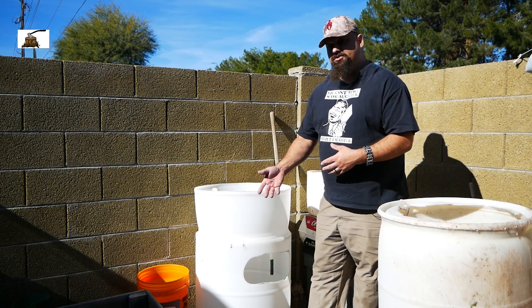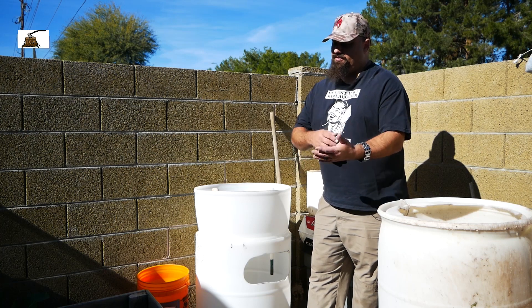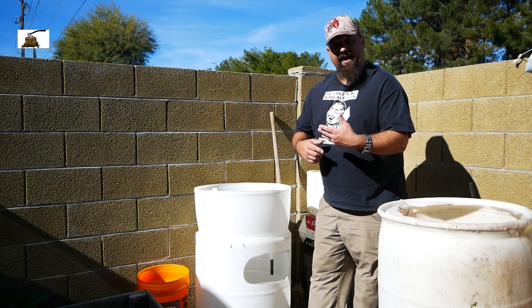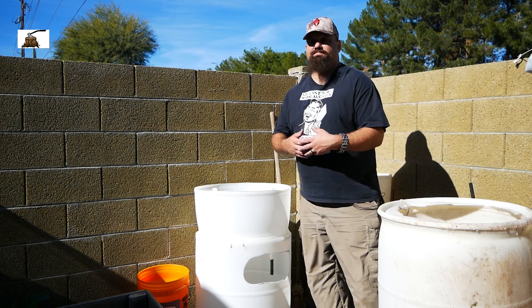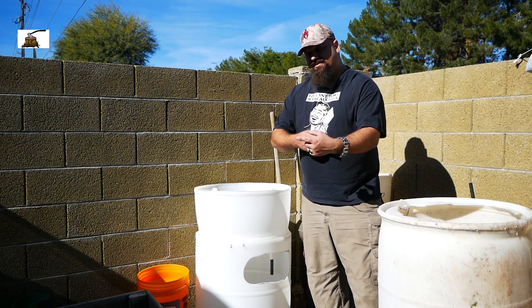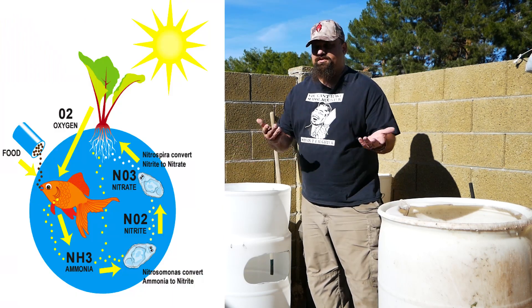The pump hasn't shown up yet. We'll do another video when I get the pump hooked up. I'll do a video when I add fish, and I'll do a video when I add plants, because this is going to take some time.